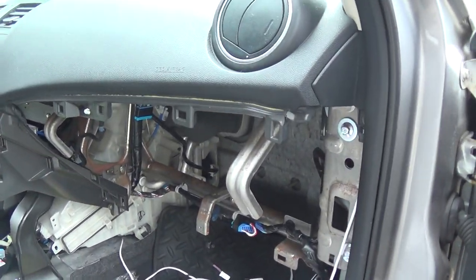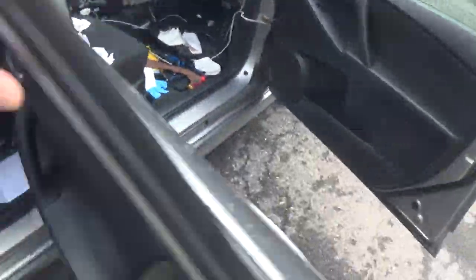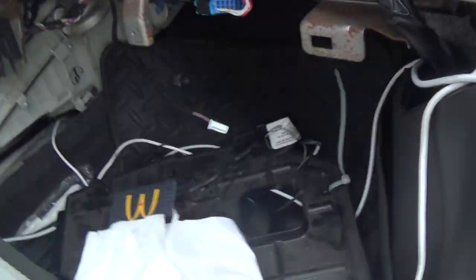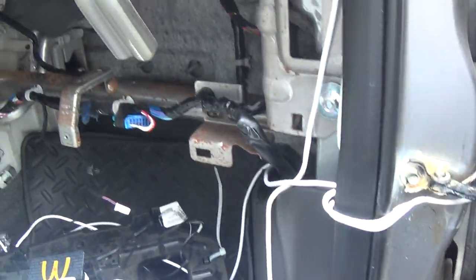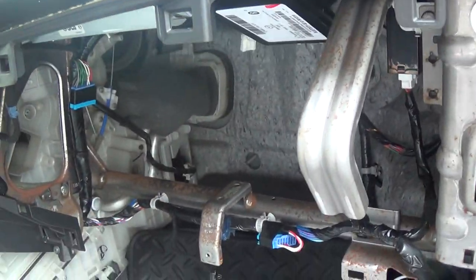Mazda 3 blower motor — what a disaster. Okay, what you gotta do: you gotta take out the glove box. It's two screws, you pull it out.